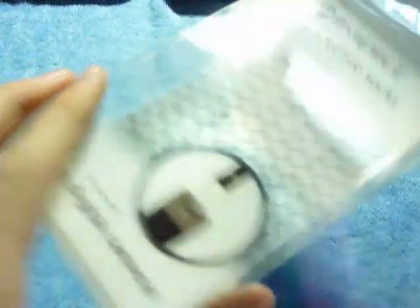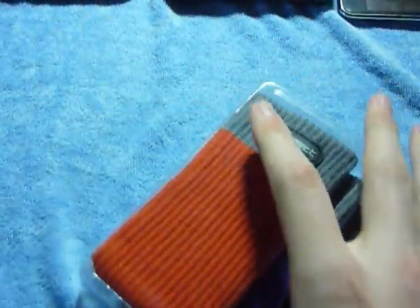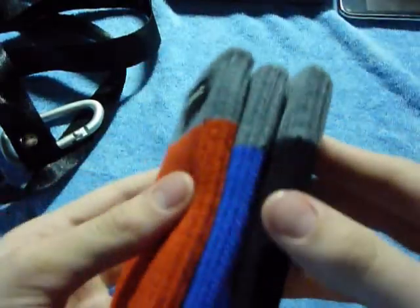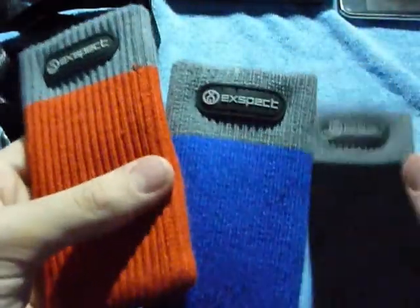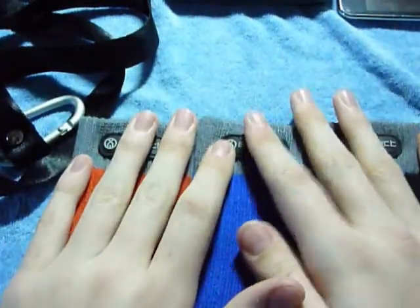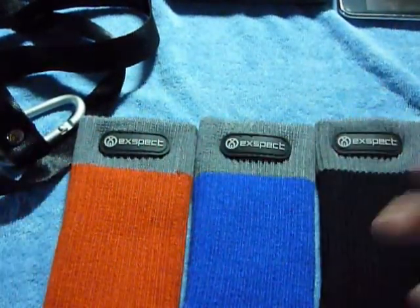Okay, rather nice packaging I suppose. Nothing really special. You get a little plastic tray on top and three socks in a sort of stairs, step-type design. So you get three of these socks in red, blue and black.